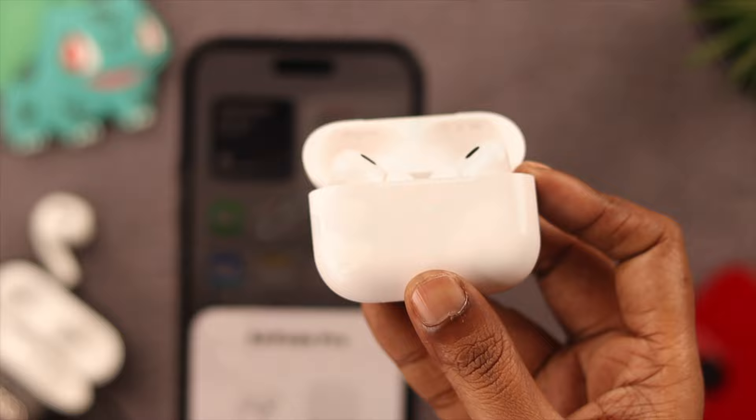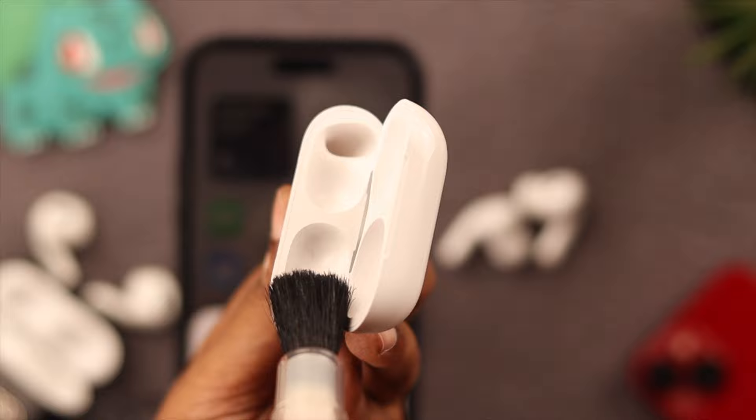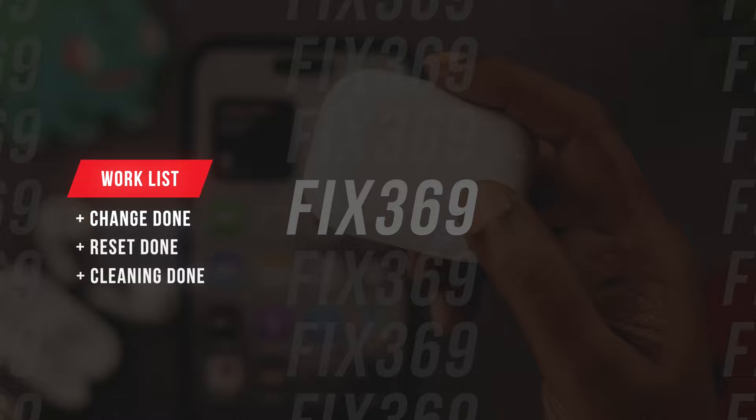Next, if you still can't see the light indicator, clean the AirPods and the charging case with a dry piece of cloth or a cotton swab — whatever is available to you. Thoroughly clean the holes in the charging case and the stems on the AirPods, then put the AirPods inside the charging case, close the lid, and just wait for a while.